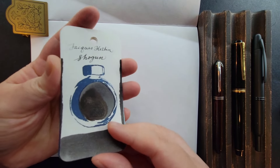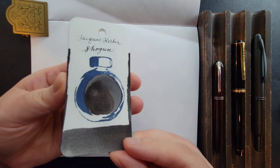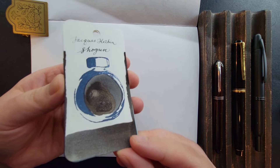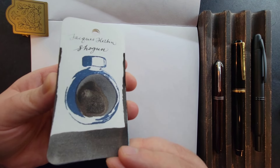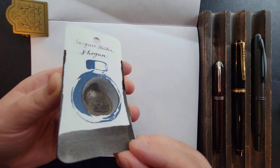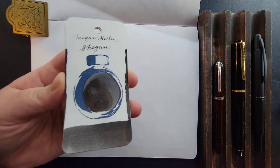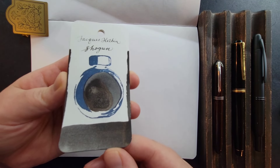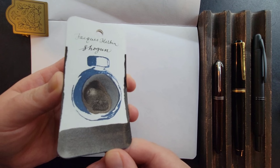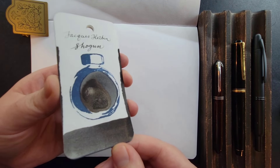Next is Jacques Herbin Shogun. This is almost a gray-brown with a shimmer to it as well. So when you want something that is different than black and a little unique but not too far off, this is a really good shade for that.